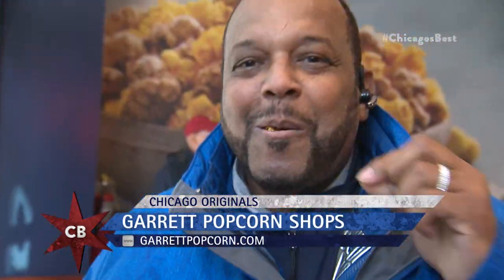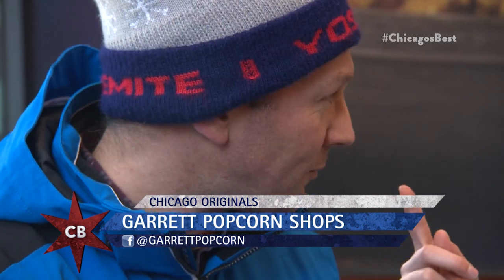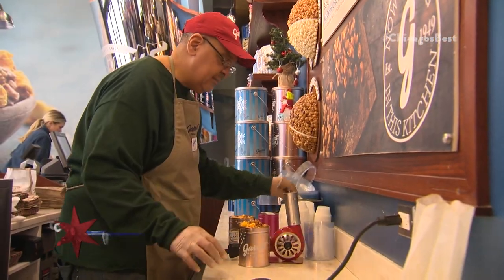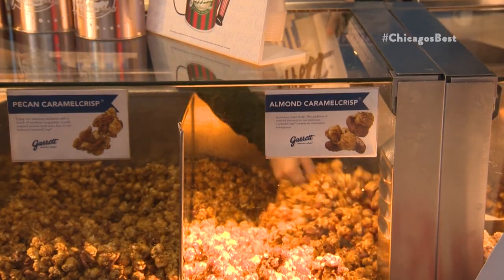All Chicagoans love Garrett Popcorn. I love it. I can't wait to introduce my daughter to it and let her have her first Garrett experience. She's still a little young, but when she's ready, we're coming here. We'll be right back.